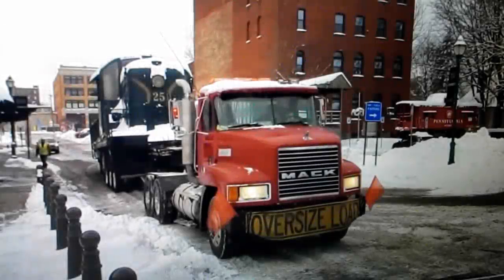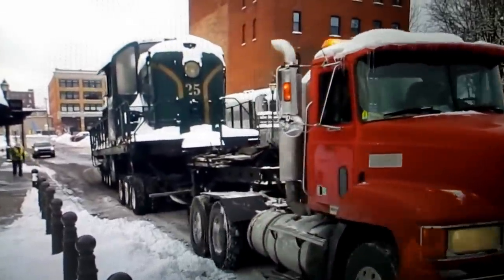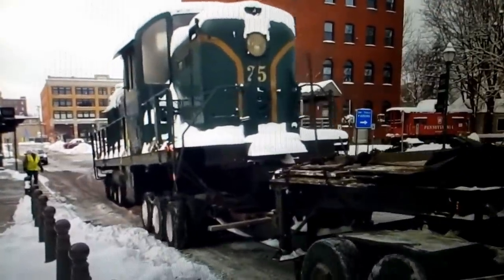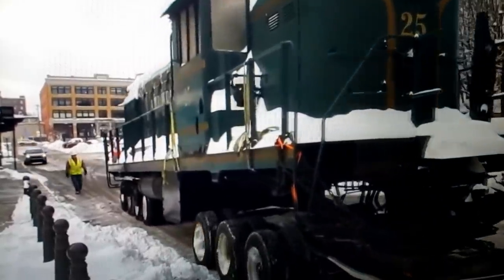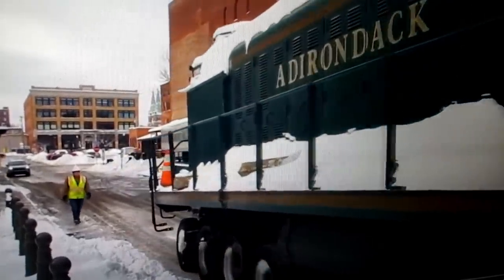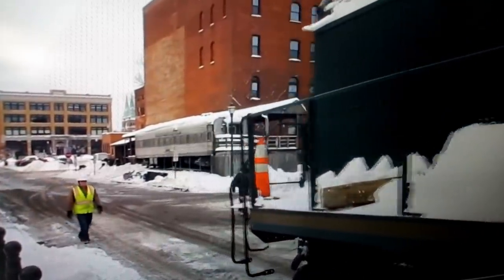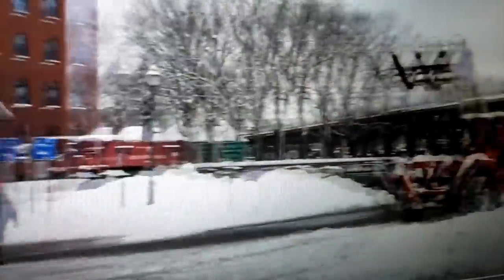This is a friend of mine, Jim from Over-the-Top Construction and Transport, moving an ALCO RS3 on rubber tires right down the street. This is not inexpensive and not easy to do, but it can be done, and Jim can do it and does it all the time. This is a YouTube video called 'Highball 25' or 'Saving the Adirondack 25' — great video that shows you how complex and detailed a locomotive move over the street really is.